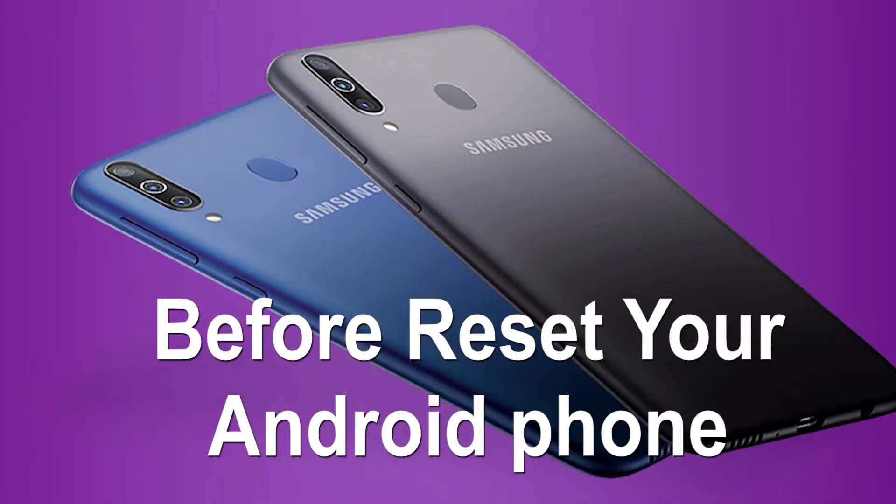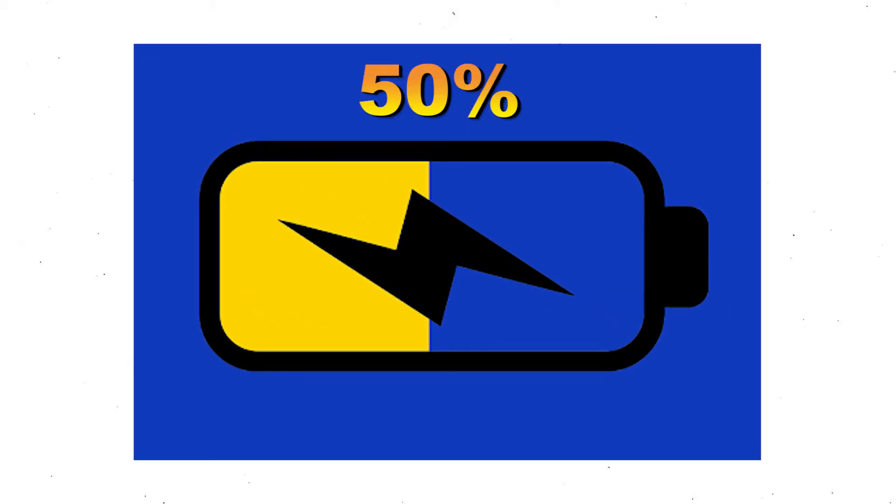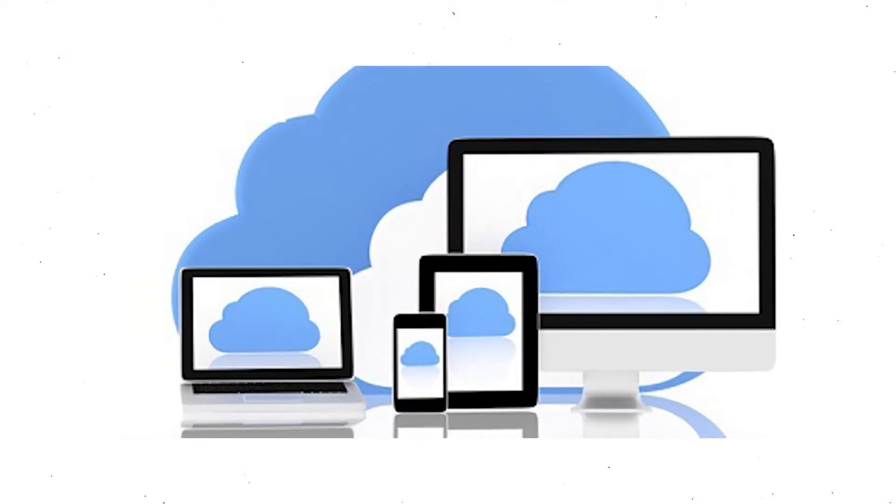Before resetting your Android phone, keep your mobile safe. Make sure the battery is properly charged before resetting your mobile. If less than 50%, charge your mobile. You need to make sure that the data on your device is backed up so you do not lose valuable photos or documents.